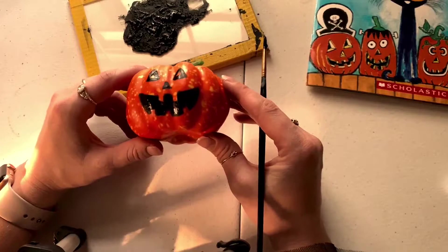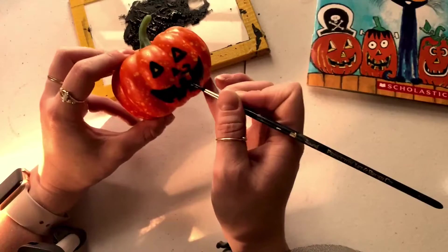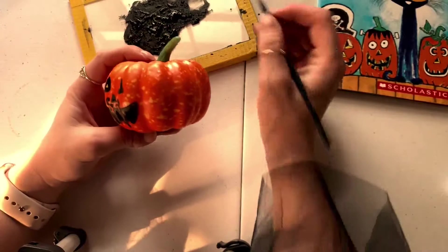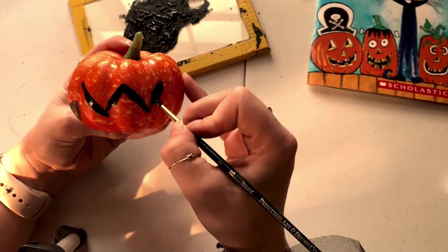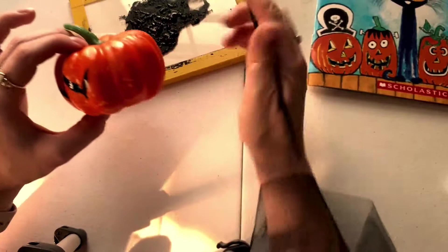Let's see what else I'd like to add. I think I want my pirate to maybe have a little mustache. So you can kind of add something to make the design your own. It definitely doesn't just have to be on the front — maybe we want to add a little design on the sides. So I'm gonna do a big zig-zag line across the outside.